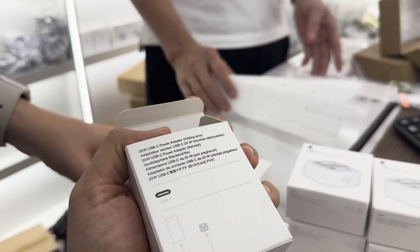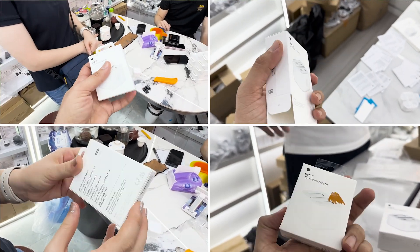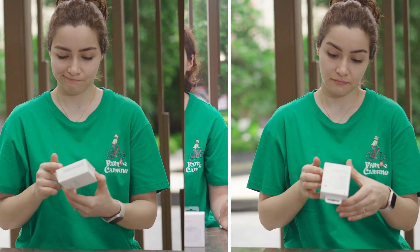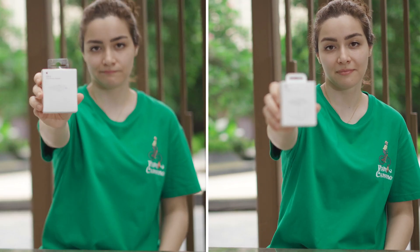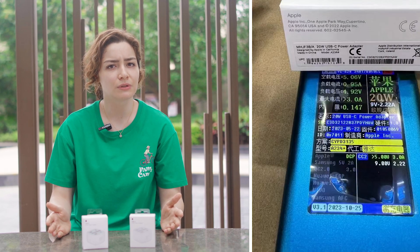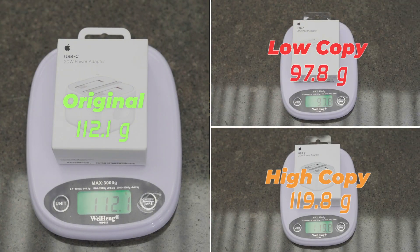Let's start with the packaging. Many sources say you can tell originals from copies based on the material, color, and labels on the carton. While there's some truth to that, the quality of counterfeit packaging can vary greatly — from two RMB packages all the way up to seven or eight RMB packages that are nearly indiscernible from the real thing. Even the serial number label can perfectly match the charger. One potential giveaway is the weight of the package; if there's a significant difference, it's likely a copy.